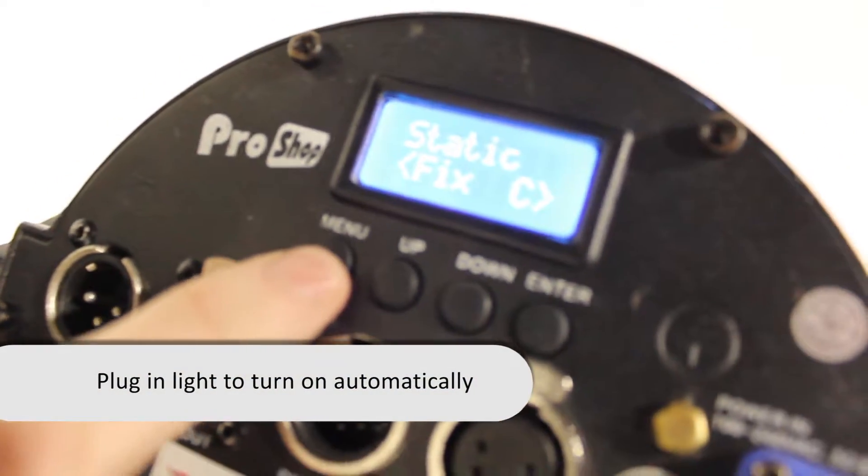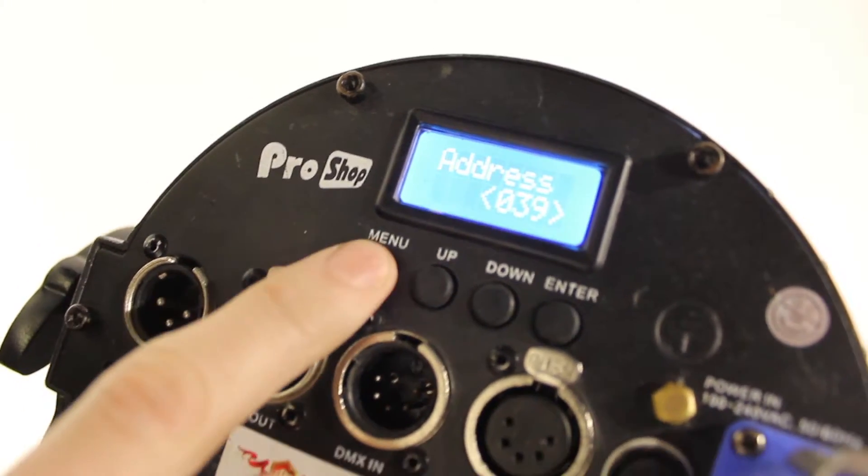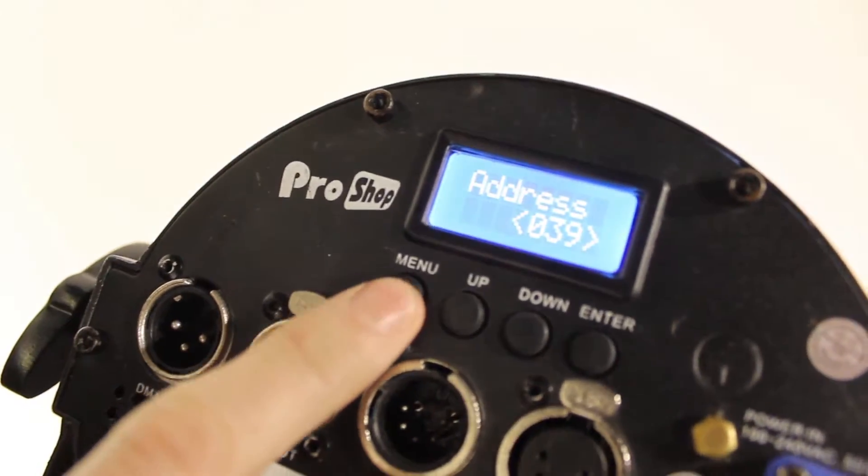The menu button will take you through auto, static, dim, backlight, info, and address. The address we won't use so much here.